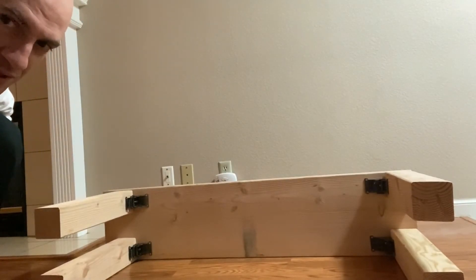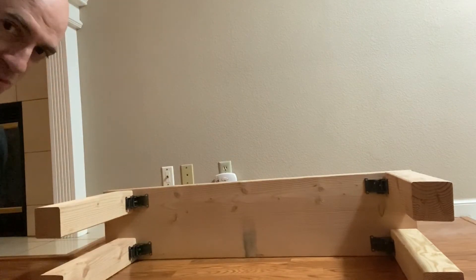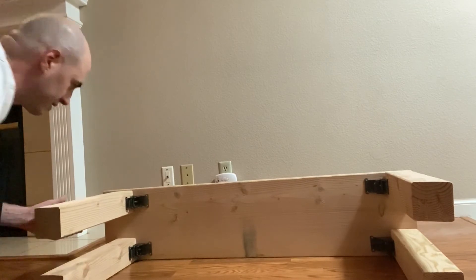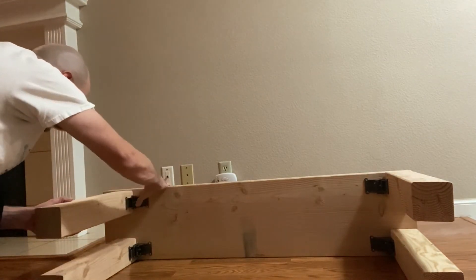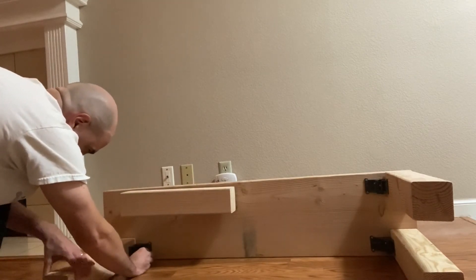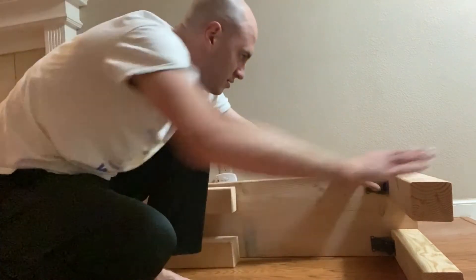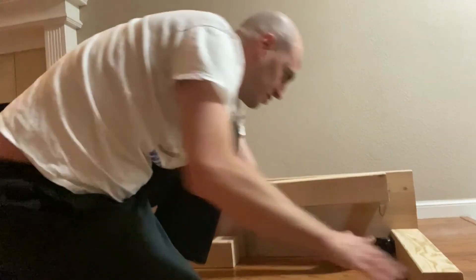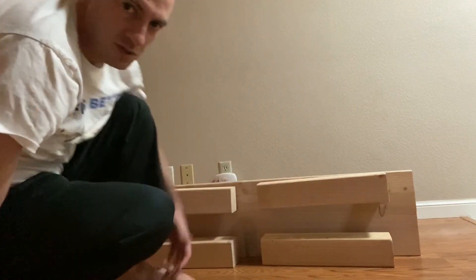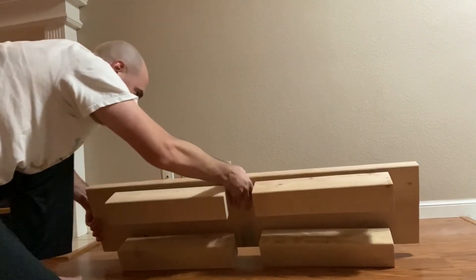This is the finished weight bench — this is it on its side. You can see there are four legs, which are really sturdy because they're four by fours. You can collapse the legs by doing this — this neat locking mechanism. Just push down on the lock and it pops up. One, two, three, four legs. It's pretty cool — you can see how small it is once the legs are compacted.